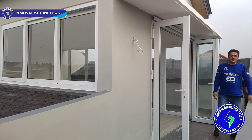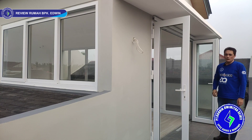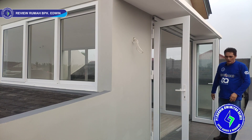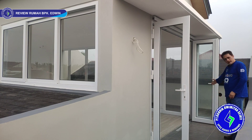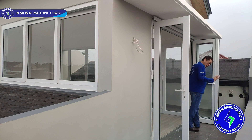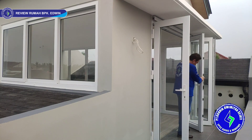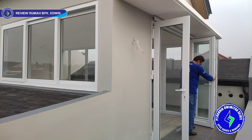Sekarang kita di lantai tiga, di proyek di Jalan Gaharu. Modelnya pintu folding empat daun. Konfigurasinya empat — tiga dan satu. Jadi yang di sini tiga daun, di sini satu daun, total empat daun. Cara buka tutupnya seperti ini — sangat ringan sekali.